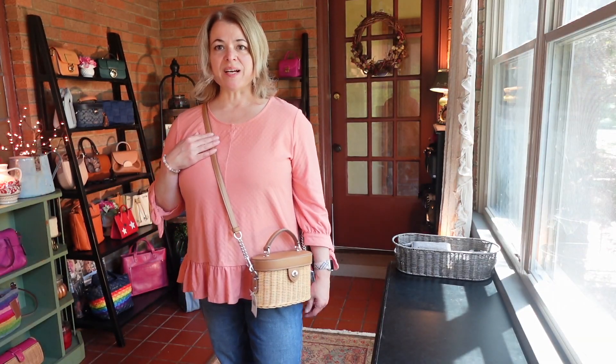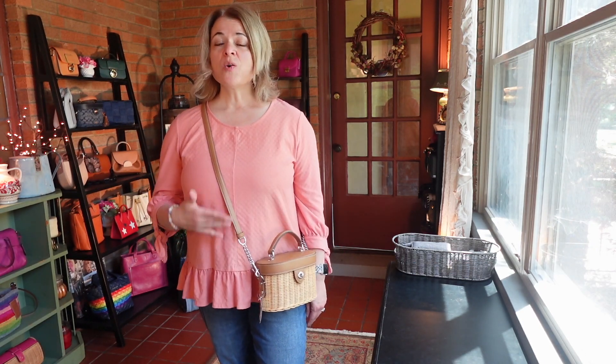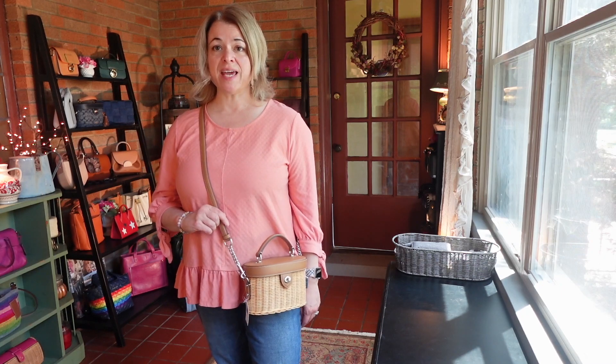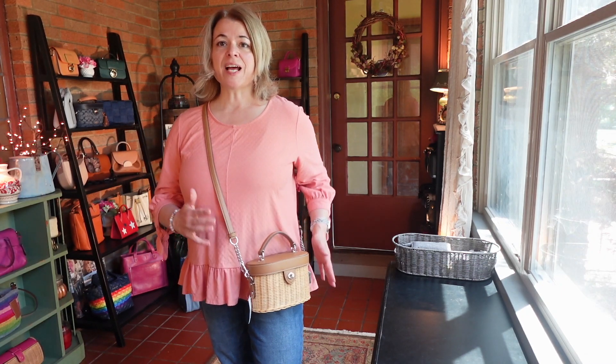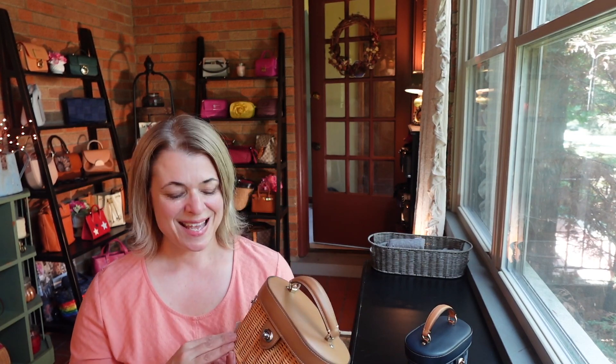Here's what the bag looks like on, in case you're thinking about this either in this wicker style or a different variation of the K crossbody in the future. I think it's really cute — it sits right here nicely on my hip. I do have a special occasion wicker bag that I'll be showing you in the near future, so do come back. Subscribe if you haven't — I would appreciate that. Take care and I'll see you in the next one.